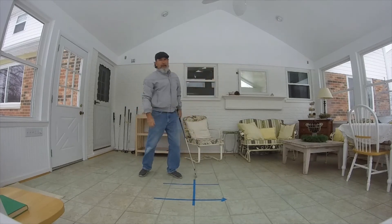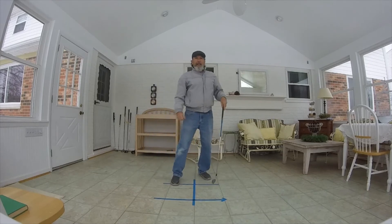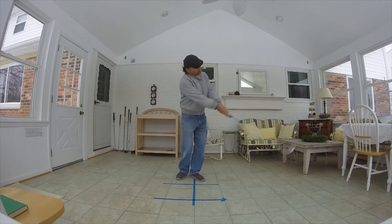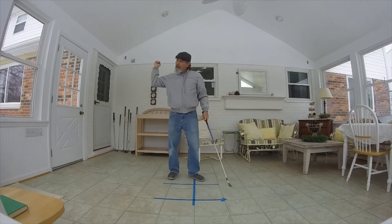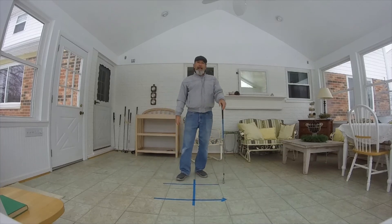That's not only going to help you throw the punch, it's also going to help you from going over the top and casting. It's hard to extend down through the target line and also cast — it's very hard to do both. Work on that. Hope that helps — see you next time!